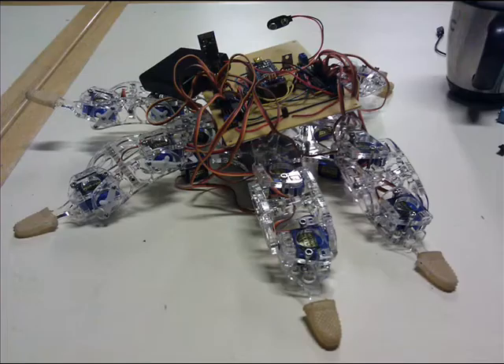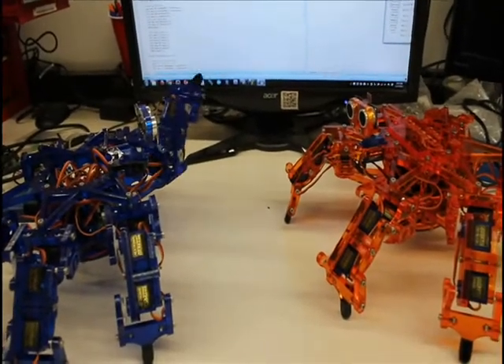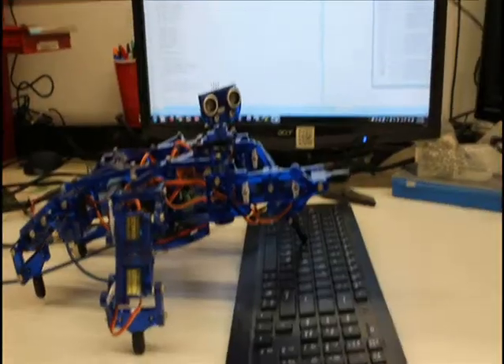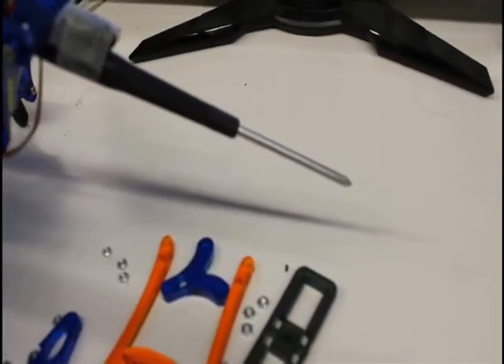For the better part of a year, I've been developing, refining, and iterating Hexy, and I'm close to ready to release. It includes full documentation with step-by-step tutorials. It's easy to program. Hexy is easy to assemble with the included screwdriver.